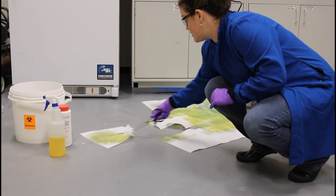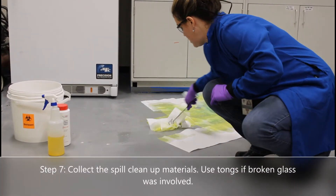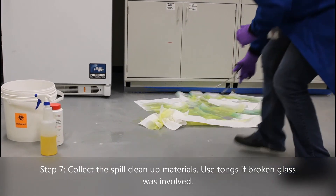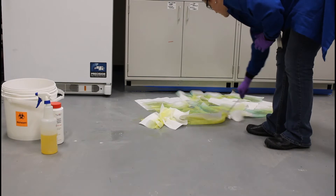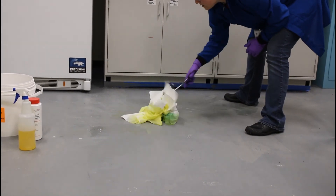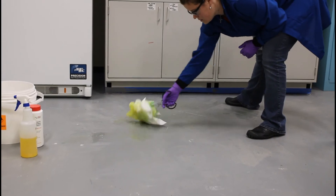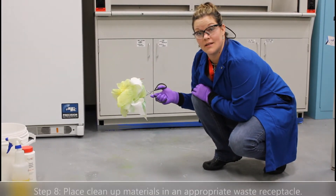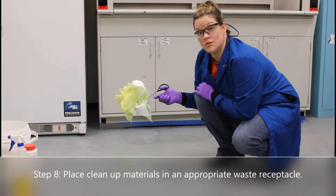There may still be some pieces of glass, so go ahead and use the tongs to help collect the materials. This waste can actually go in a regular trashcan because it has been adequately disinfected, or you may choose to dispose of it as biological waste.